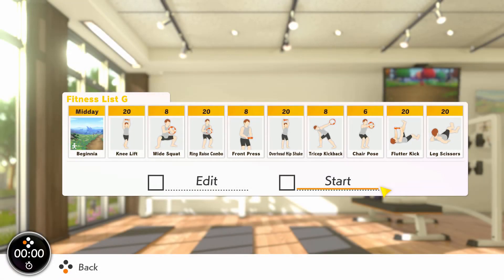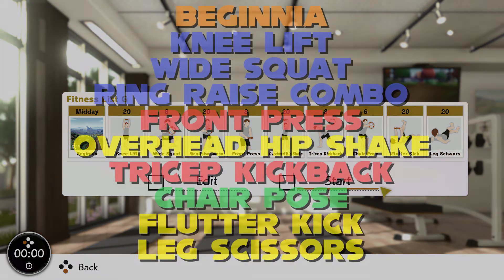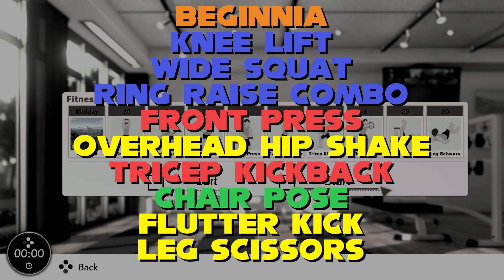Beginners, run through beginner before we tackle three great leg exercises: knee lift, wide squat, and ring raise combo. Each will keep the heart rate pumping and use the hips and quads effectively. Stand tall and bring the ring horizontal for a front press, really focusing on squeezing the chest for more muscle fibre recruitment. Next, have some active recovery with overhead hip shake before isolating the triceps with tricep kickback. Keep your body still and just move from the elbow where you can. Get into chair pose to stretch the back and work the legs before flutter kick and leg scissors — two dynamic core moves that work similarly but in different planes of movement.